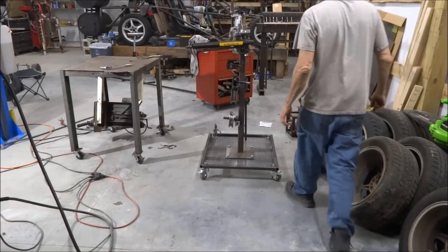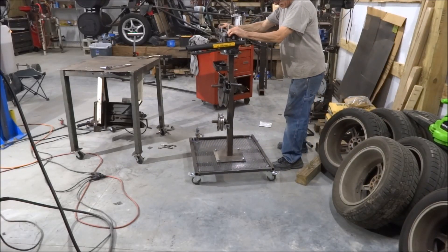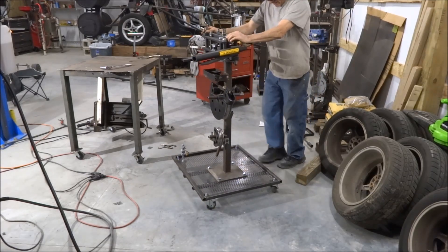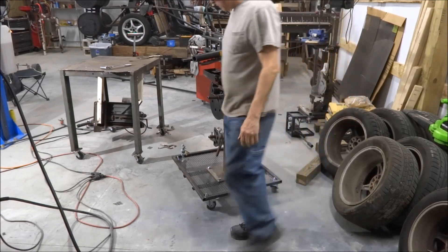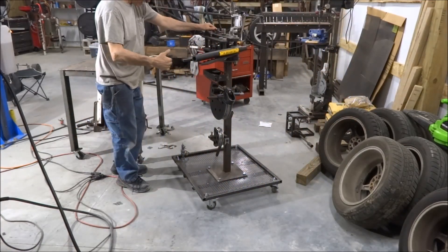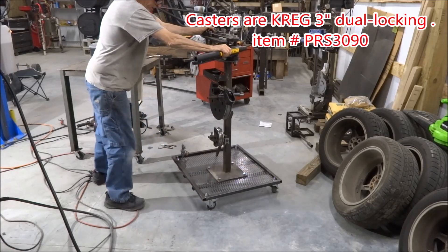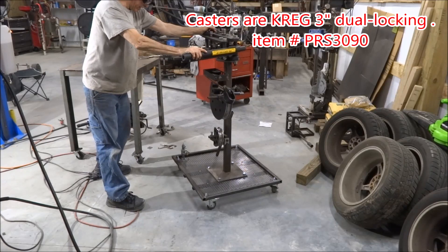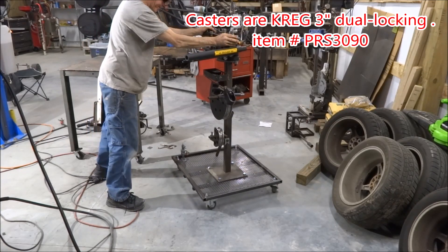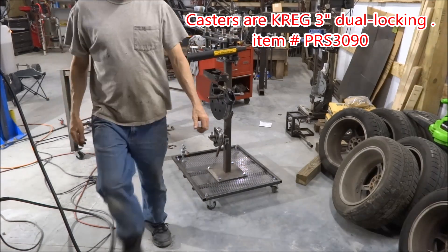All right, they have wheels, bolted on pretty good. They lock in both the rotation and they won't turn, so if only two are locked it holds real good. It stays where I need it to stay.